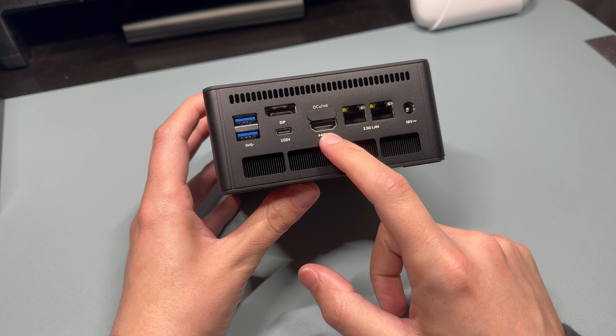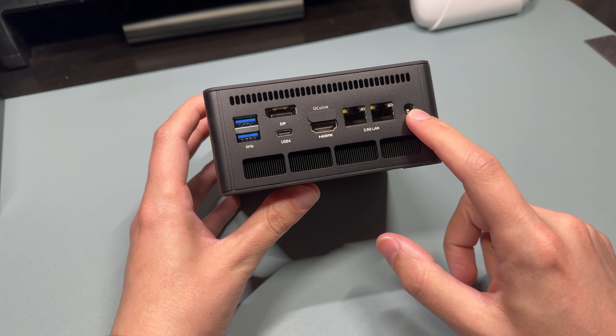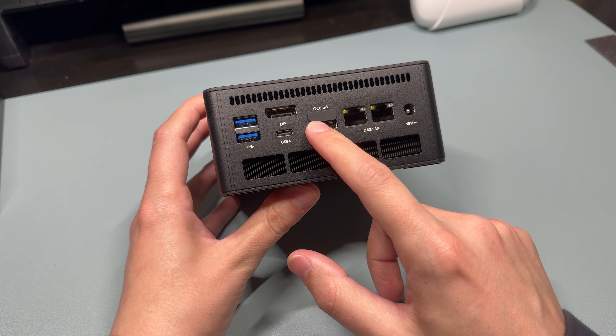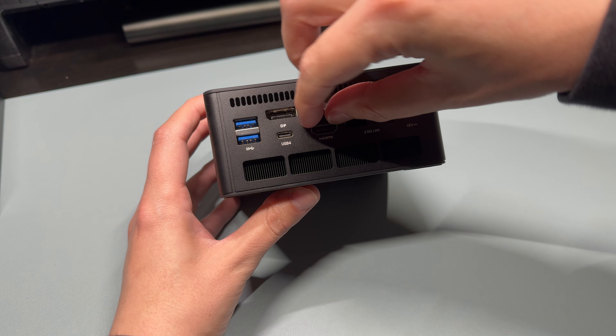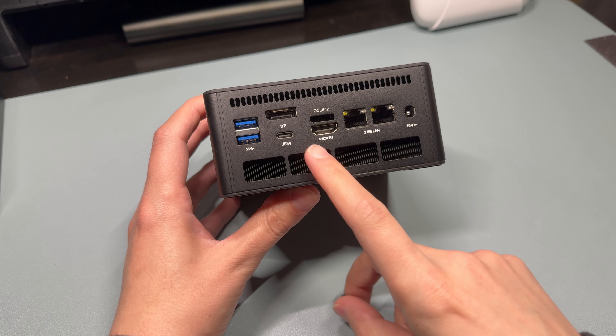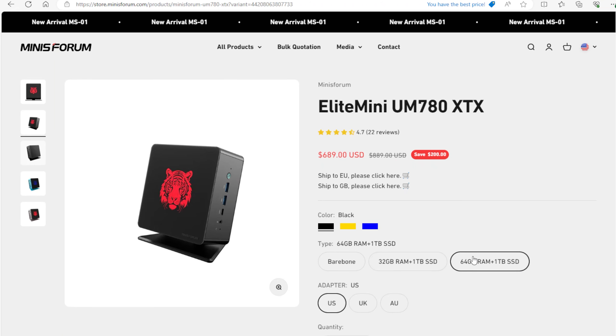To give you an idea on the size, it's a little over 5 inches by a little over 2 inches high. On the front, we have a headphone jack, USB4 port, two USB Type-A ports, and a power button. On the back, we have additional Type-A ports, USB4, HDMI, DisplayPort, dual 2.5 gigabit Ethernet, and your power input.